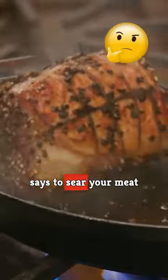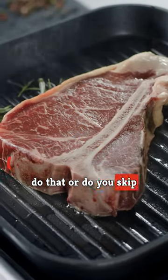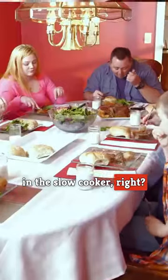Be honest. If a recipe says to sear your meat before you drop it in the slow cooker, do you do that, or do you skip it? It seems reasonable to skip it — it's going to cook all the way through in the slow cooker, right?